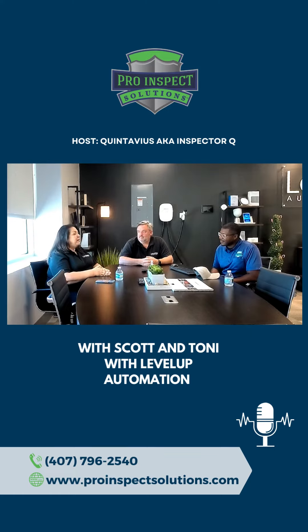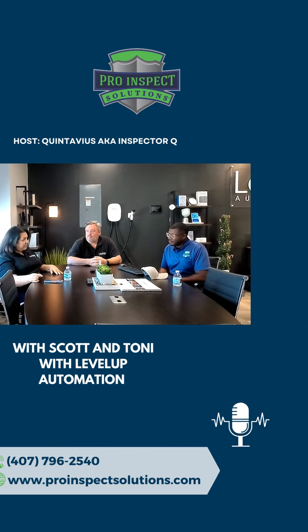It doesn't mean you have to get them all at once. When you're ready down the road — say you build the home and five years later you decide you want to add speakers — guess what? Your wiring is already there. It is far less expensive to be prepared on the front end than to go back and do it on the back end.